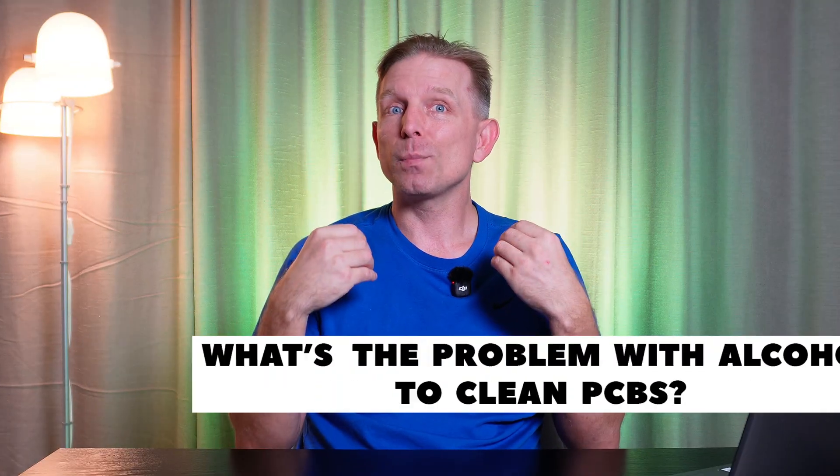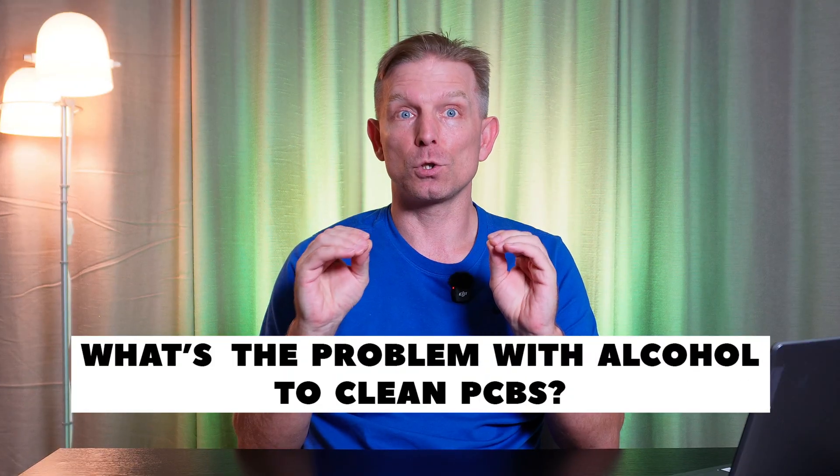Hi everyone, my name is Dmitri, I am an SMT process engineer. What's the problem with using alcohol to clean printed circuit boards? The problem is not in the isopropyl alcohol itself, but in its reaction with flux residues and contaminants left on the PCB and under electronic components after soldering. The chemical composition of soldering fluxes varies — there are different classes of fluxes.